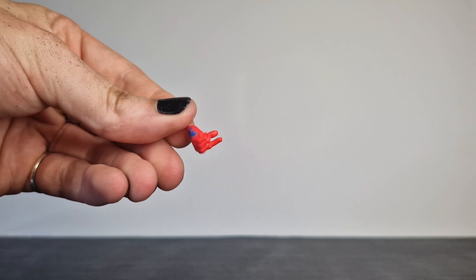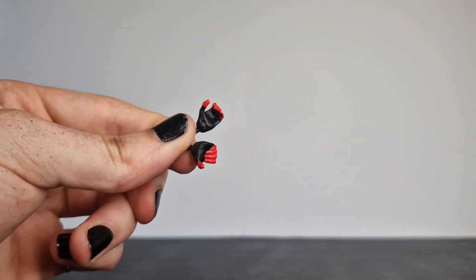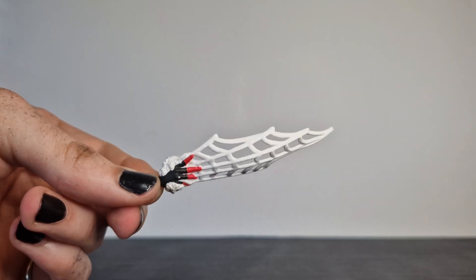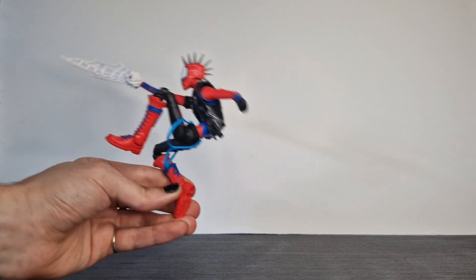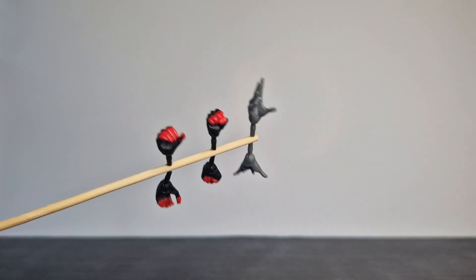Unfortunately with this figure we did only get three hands, which is a bit of a shame because we saw obviously Miles and Gwen come with four hands. So I don't know why we've got an odd number here — it would have been nice to at least get like two fists or something. So these are hands from other figures — I believe these ones from Silk, and these grey ones are from one of the Black Widow releases. And this custom piece is also from a Silk figure. We'll find a use for this — it also balances out the odd number of hands, which was really irritating me.